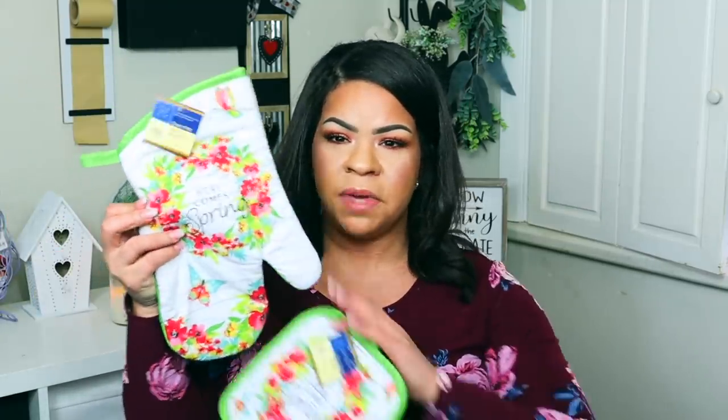Now I want to share the spring section — not the Easter stuff — but Dollar Tree put out a whole new line of spring stuff and it was really really nice. Here are some pot holders that say 'Hello Spring,' and to me these reminded me a lot of Pioneer Woman. Here are two different kitchen towels — these are the typical Dollar Tree kitchen towels.